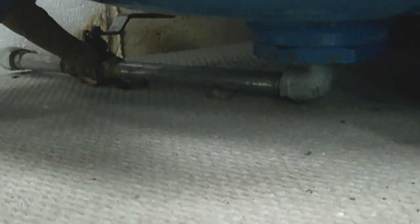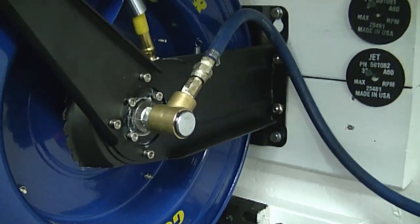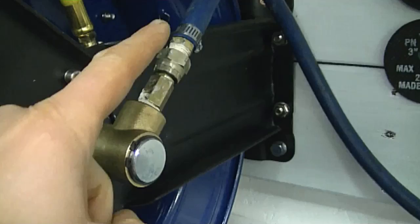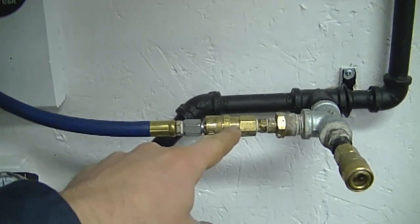Don't forget to check the drain valve underneath. In this case I put a ball valve, so I had to check every connection on that pipe. Also, if you have a hose reel, you want to check all those connections as well, because if you have an air leak it will affect the whole system. I checked all of this, including where it connects into the main system.